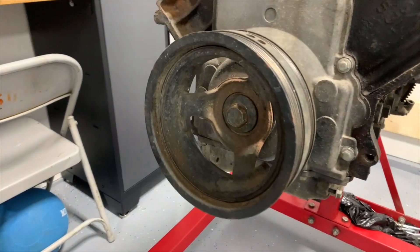Hey guys, welcome back to the channel. So on today's episode, what I have in store for you is we're going to be pulling the crank pulley off of this 5.3 LM7.